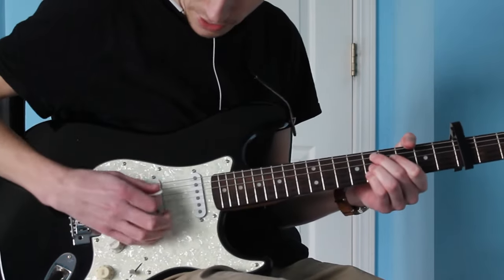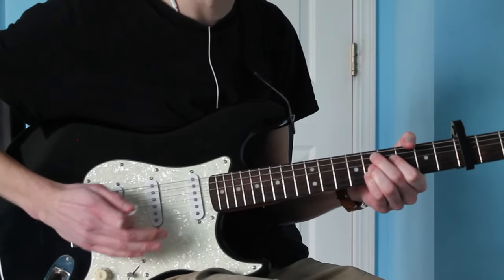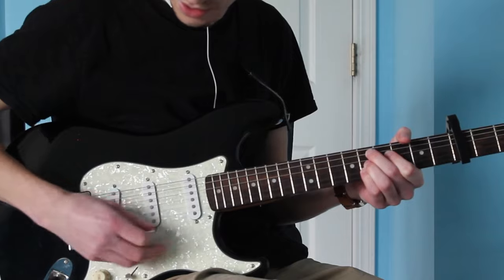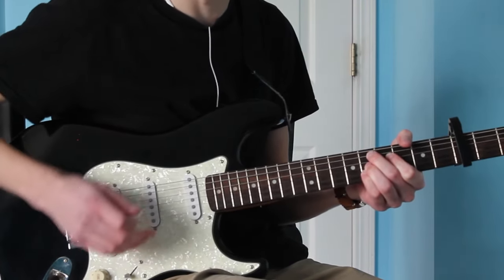So we end on that beautiful D9 chord. What I like to do is take the palm of my hand and kind of shake the bridge of the guitar to create a nice vibrato effect. So if you're feeling a little spicy, you can do that.